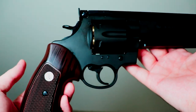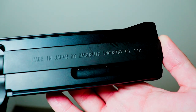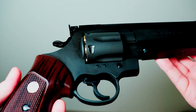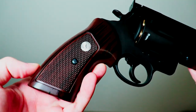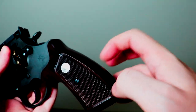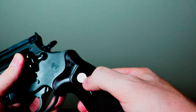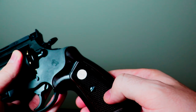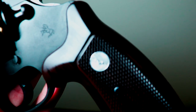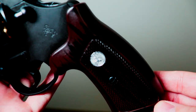Flipping the revolver to the other side will show the other trademark on the right side of the barrel: made in Japan by Marushin Industry Co. Limited. Like I said previously, the only thing being plastic is this hand guard here. It still does look good, but the texture feels a little weird — kind of plastic-y.